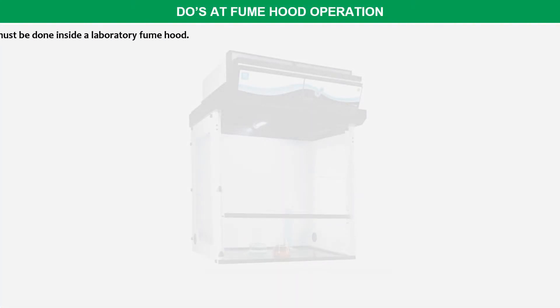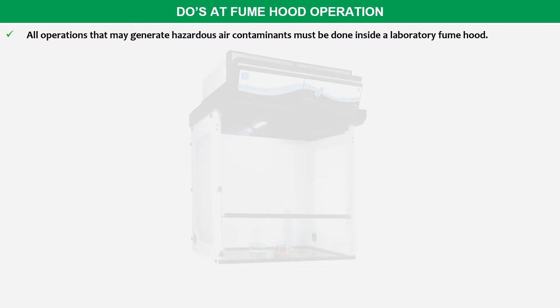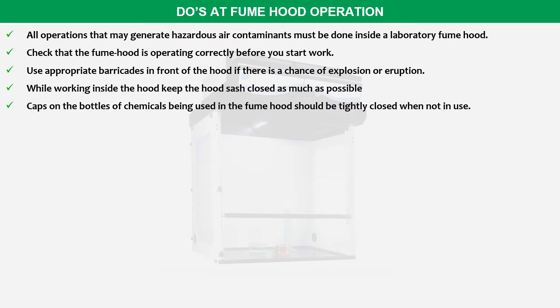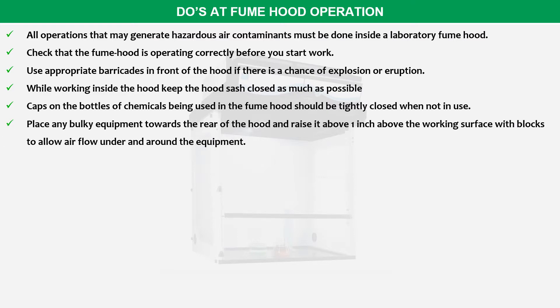Next, what are the do's with fume hoods? All operations that may generate hazardous air contaminants must be done inside a laboratory fume hood. Check that the fume hood is operating correctly before you start work. Use appropriate barricades in front of the hood if there is a chance of explosion or eruption. While working inside the hood, keep the hood closed as much as possible. Caps on bottles of chemicals being used in the fume hood should be tightly closed when not in use.